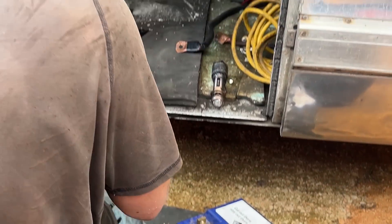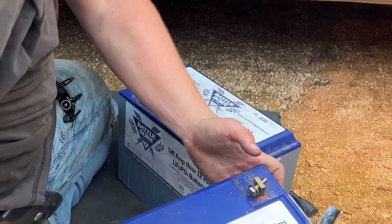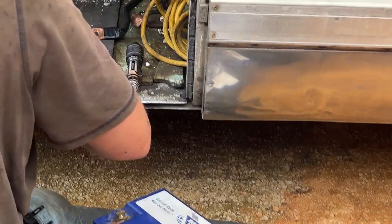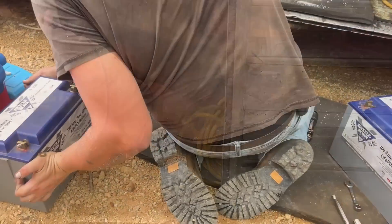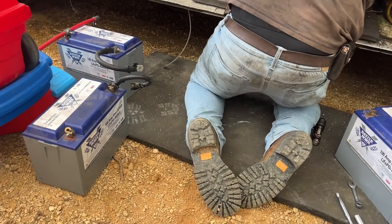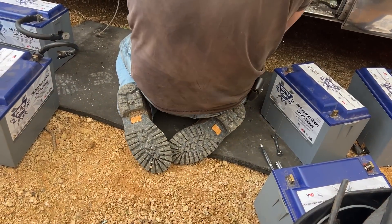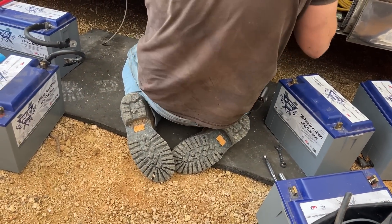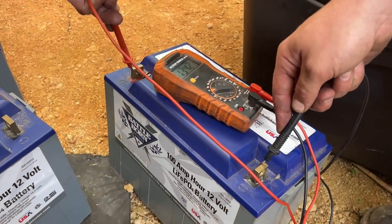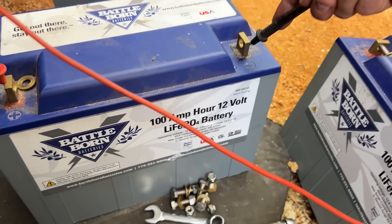I've had these old batteries in here for five years. We're going to pull them out and figure out what's going on, because there is an issue where I'm not getting full discharge or full capacity — something's not right. We'll get these all pulled out and go through them. I'm going to check all these real quick and see if they were not equalized — they all should read the same.